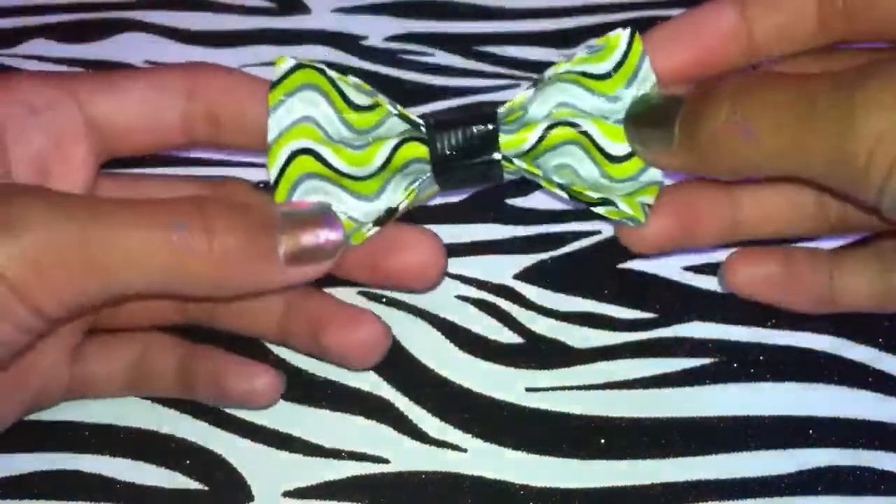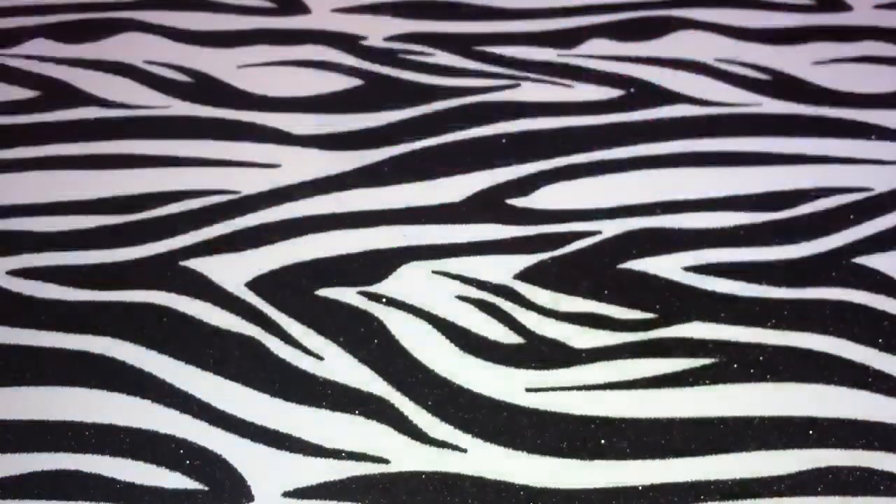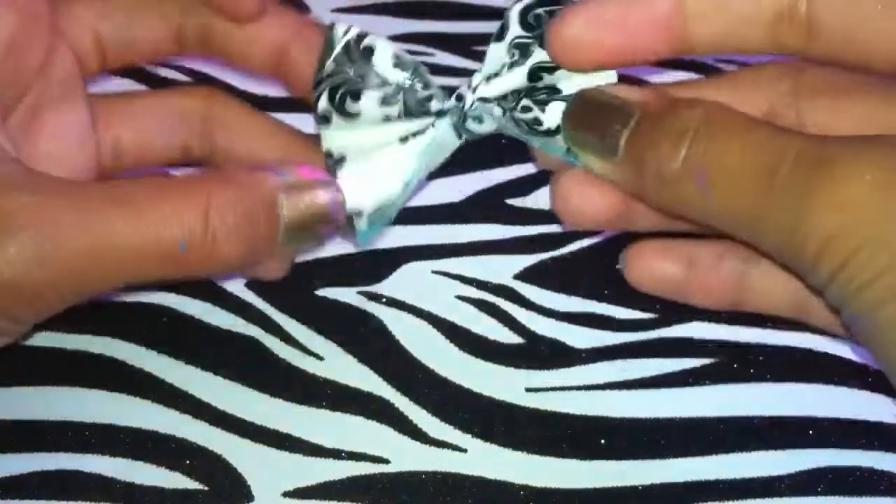For the regular size bows, I have this American flag, green waves, hand-cut pink zebra, and this cupcake one.